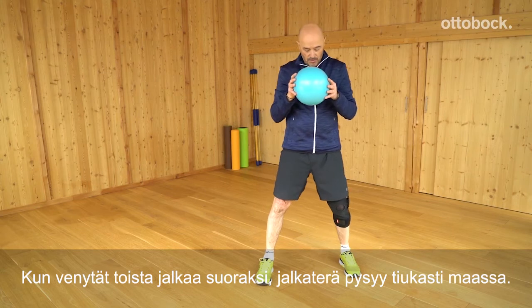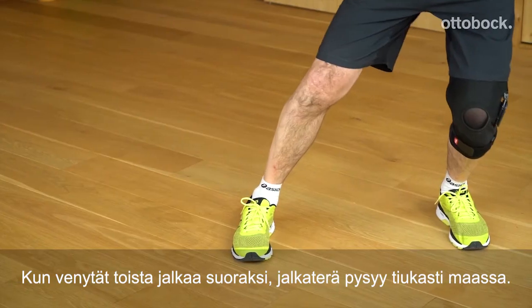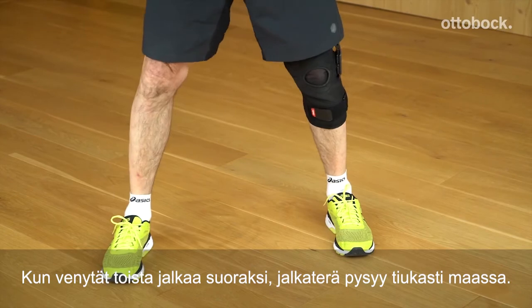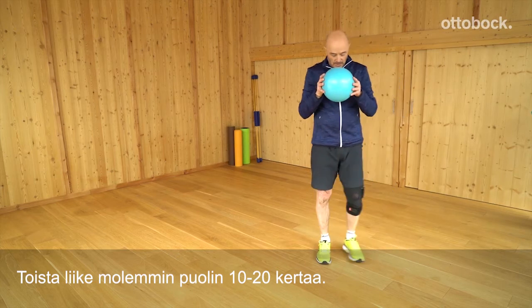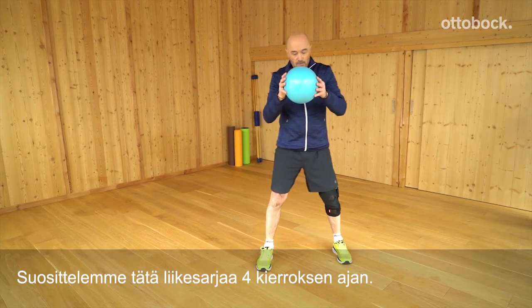The other leg is extended to the side as the supporting leg, and the foot of the supporting leg stays firmly on the floor. The arms are extended during the motion sequence and hold the ball in front of the body. Repeat for a total of 10 to 20 steps to each side, switching sides. We recommend a total of up to 4 sets.